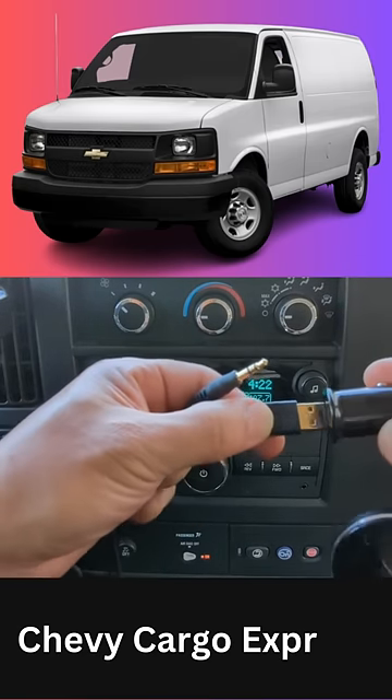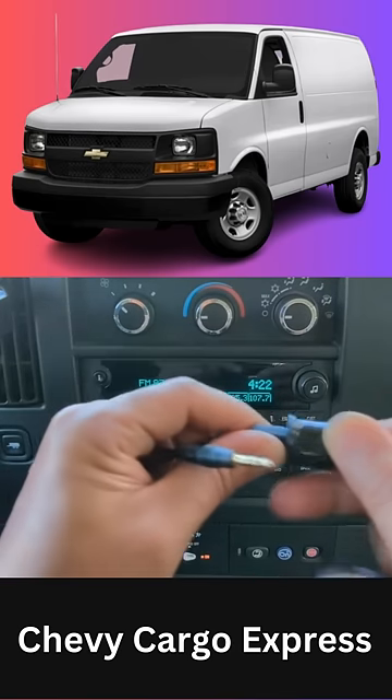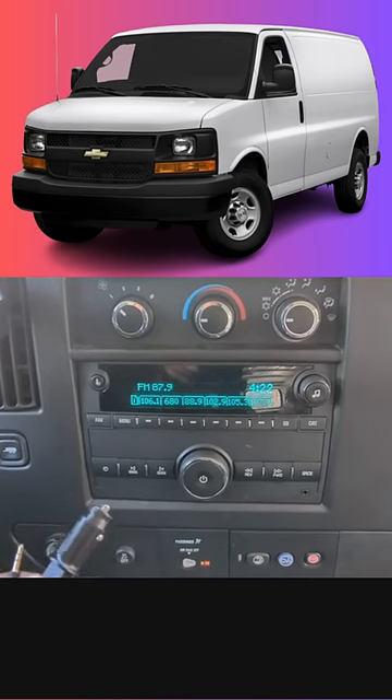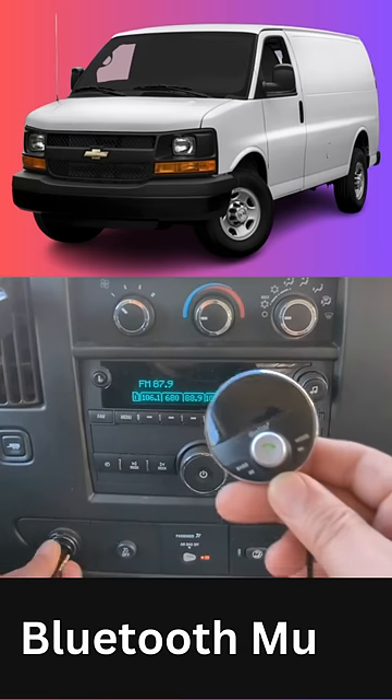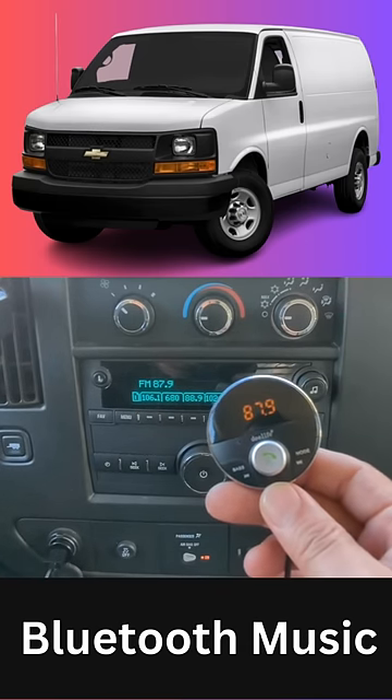Connect the USB to the sacred charger like this — that's all you have to do to add Bluetooth to this factory radio. Plug it in for power, power on, Bluetooth mode, waiting for connection... connected.